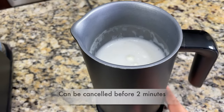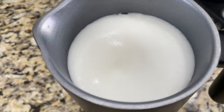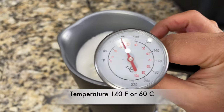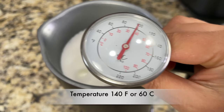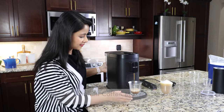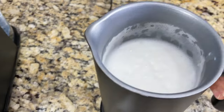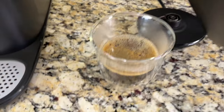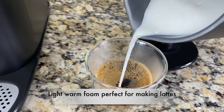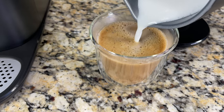I clicked the cancel button after about a minute and it stopped immediately. The light foam temperature comes to almost 140 degrees Fahrenheit or 60 degrees Celsius. I'm brewing espresso in my Instant coffee maker using caramel crème brûlée Nespresso capsules. Here's the espresso — let's pour the light foam over it. The light foam is perfect for making lattes: first pour the milk at the bottom, then top with the light foam.